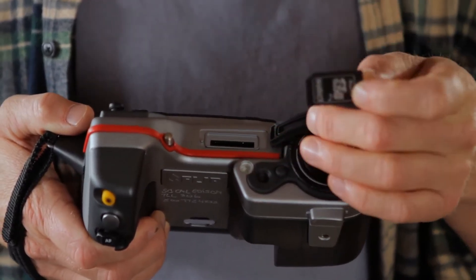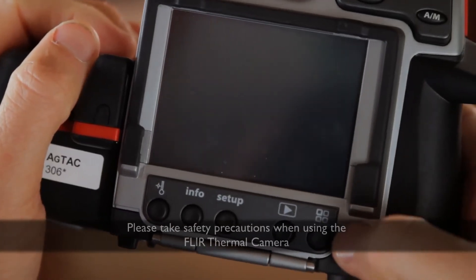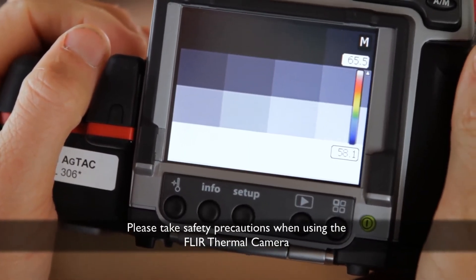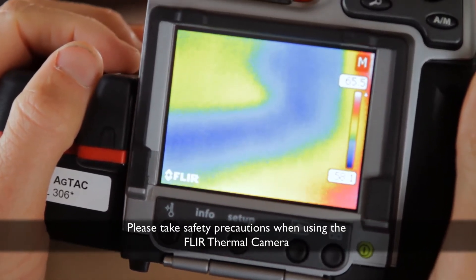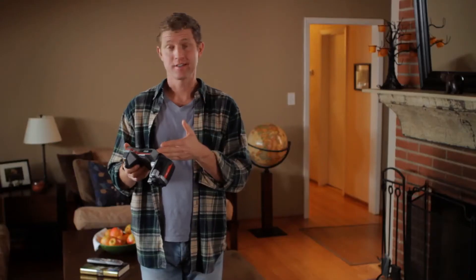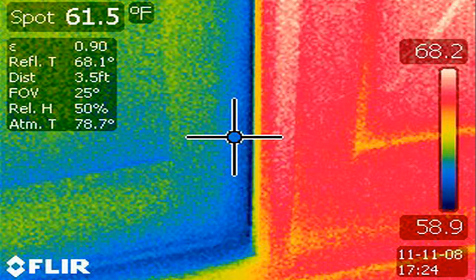First, you slip in the memory card. You turn it on, select the auto mode, and if you've been able to follow my directions so far, the LCD screen will light up. This screen tells you everything you need to know. You point it at something, like a door for instance.